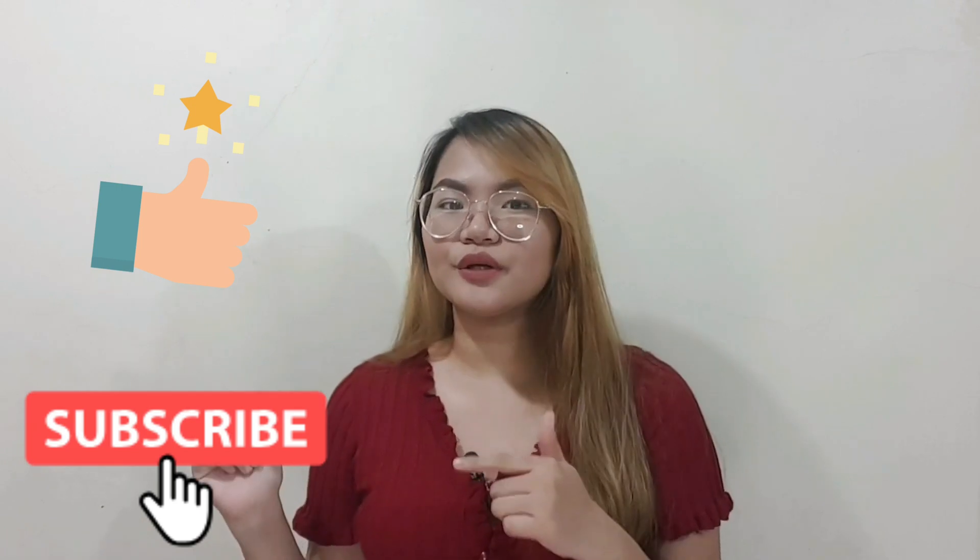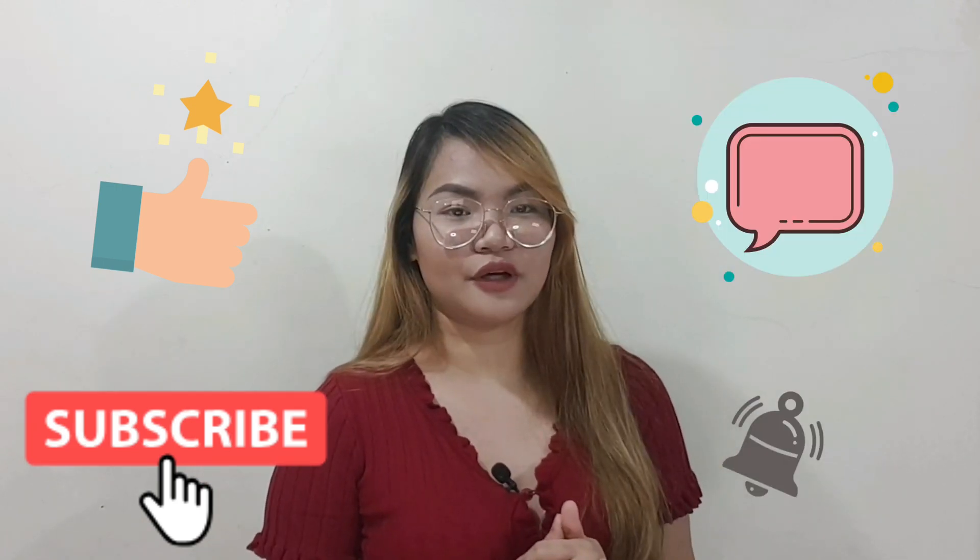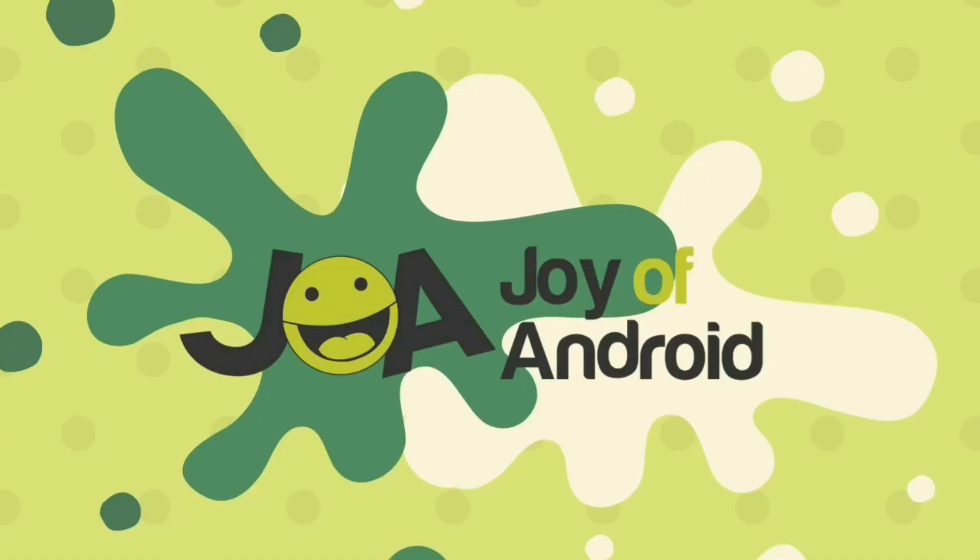If this video helped you, please give us a thumbs up. Subscribe to our YouTube channel and ring that notification bell. Also, don't forget to leave a comment below. See you next time. Bye!